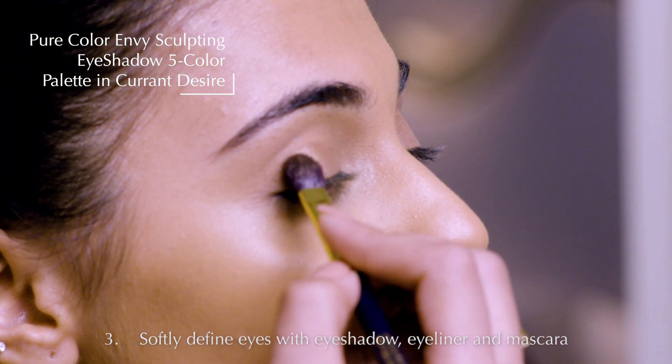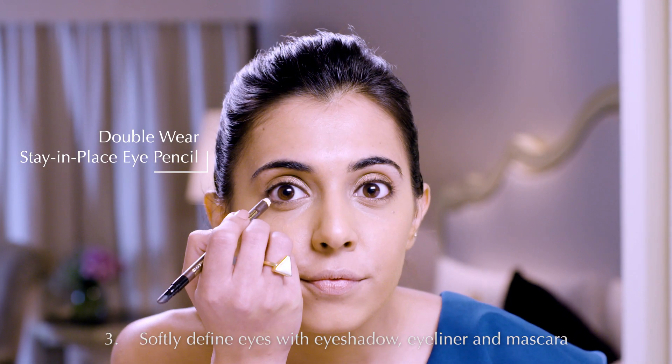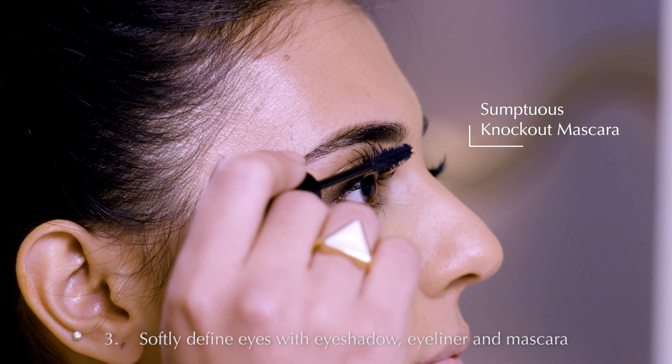Add diffuse definition to your eyes with Pure Color Envy Sculpting Eyeshadow in Current Desire, the Double Wear Stain Place Eye Pencil, and a few coats of Sumptuous Knockout Mascara.